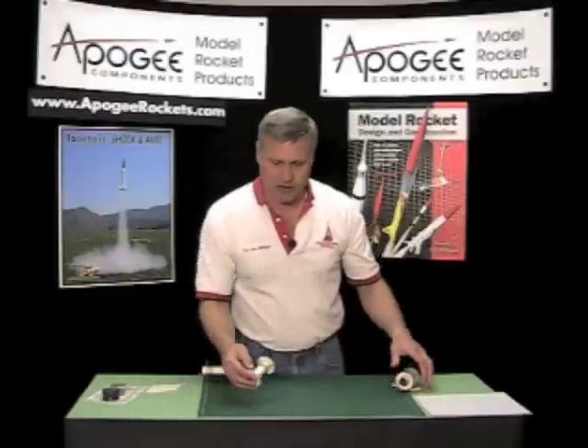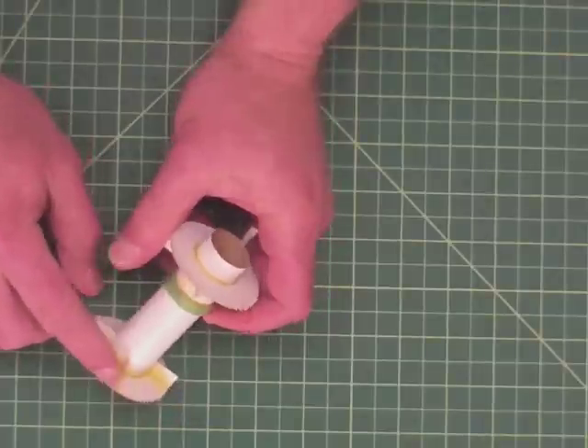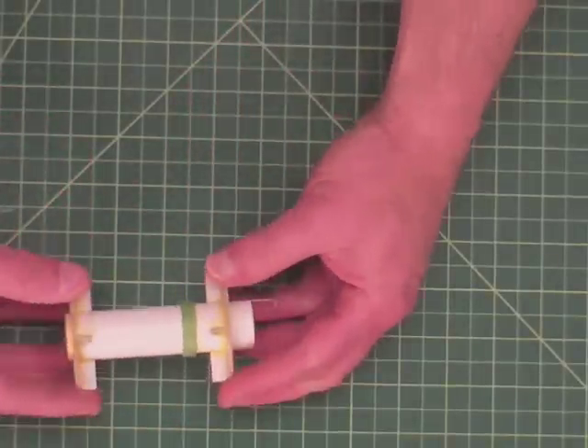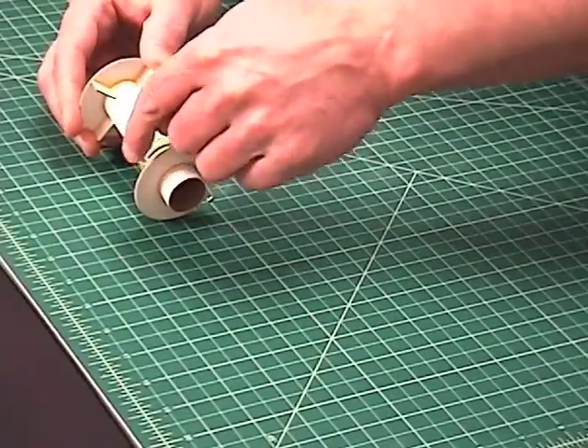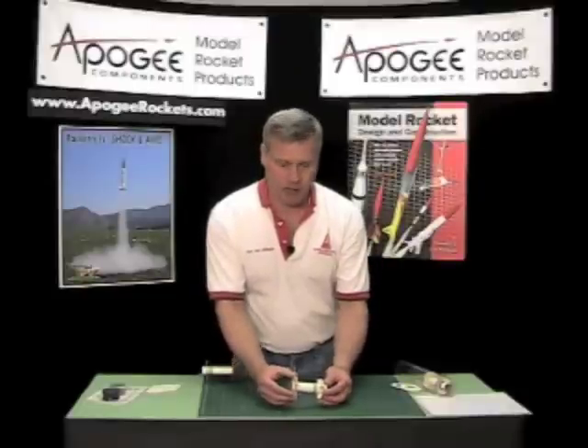Another way to stiffen the rings is to add these little flanges to the ring itself. That really stiffens up the ring, and now you've got a little bit of extra gluing surface on both the inside tube and the outside tube where it can grab the rocket better. This is really strong and I really like this method.